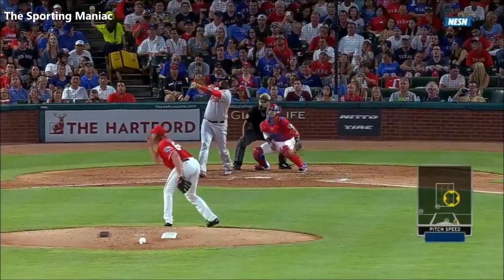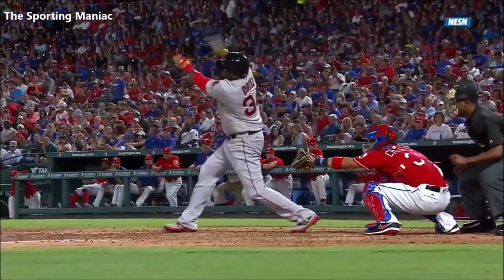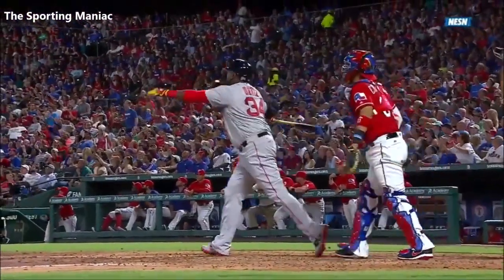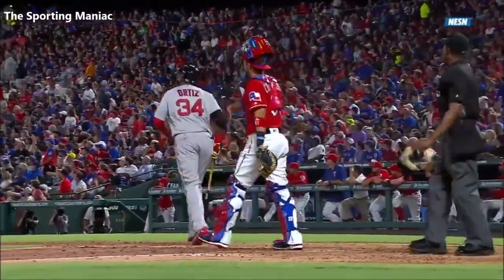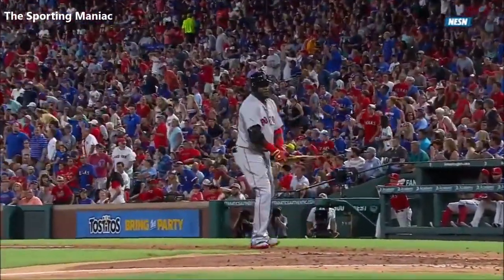Ball to David and it gets him right toward the end of the bat. And the bat just snaps on Ortiz — you can hear it back here. It just didn't sound good going off the bat. He knew it. He took care of the rest of it.